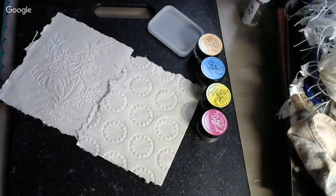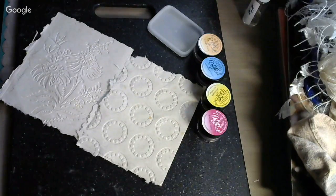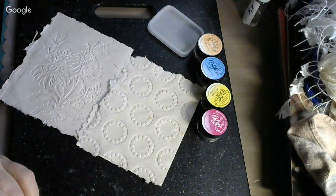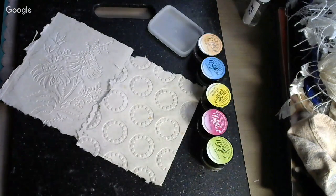They put this tiny little print on there like old people are supposed to be able to read that. Let me get my big eye here so I can see what it says. It says: add powder to water or your favorite medium to create custom paint, paste, or gels. They had two different sets of this available; this one is called Caribbean Cruise.